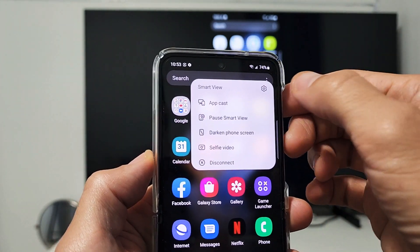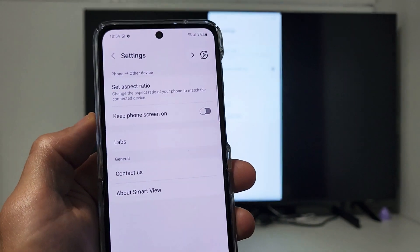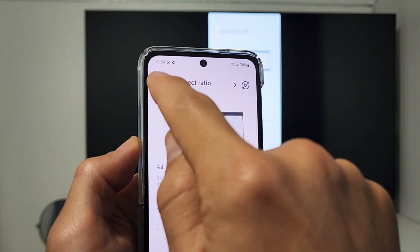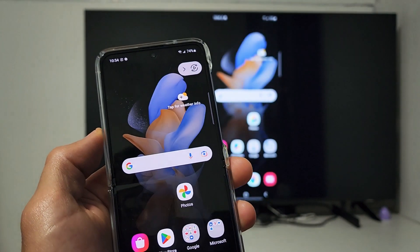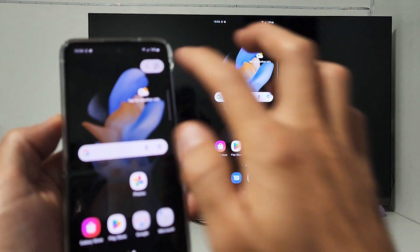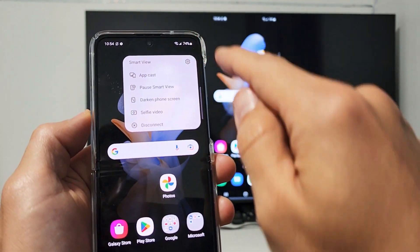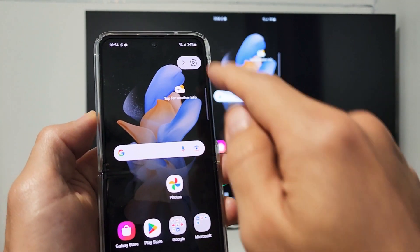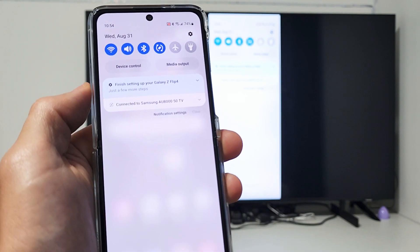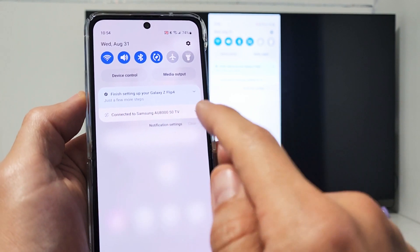In the settings, you can change your aspect ratio. To disconnect, tap up here and tap on Disconnect. Or you can slide down notifications — it says connected to my Samsung AU8000 50-inch.